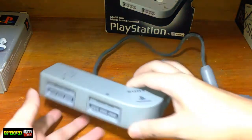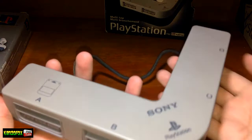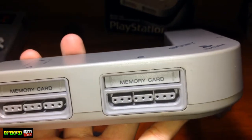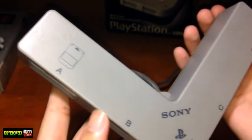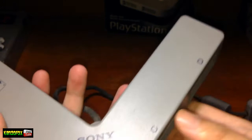So here's the Multitap itself. We have A, B, C and D ports here. You can place a memory card and a controller, but this only uses an adapter where you're able to play up to four players.